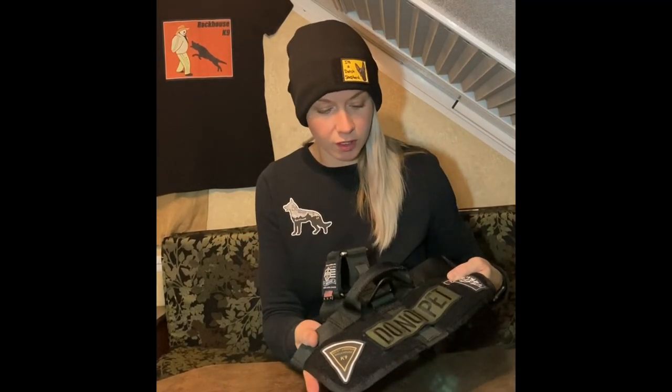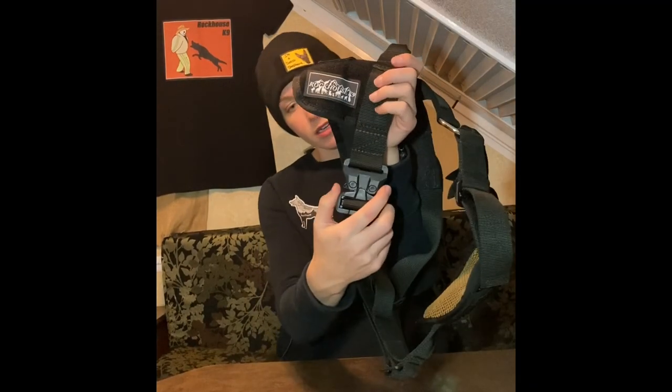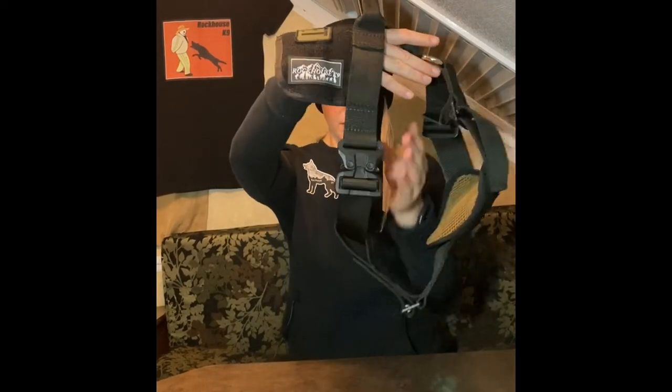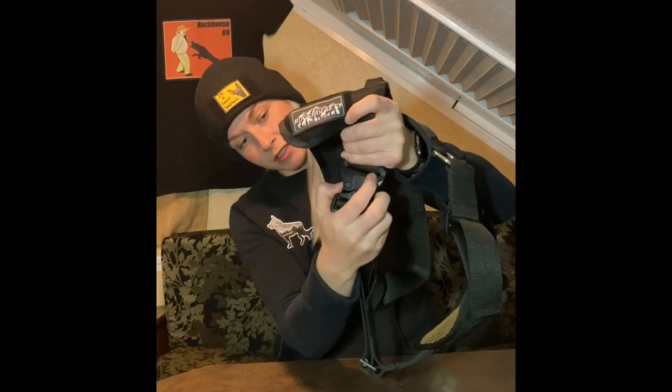It's got Velcro on the body so you can patch your dog out — 'do not pet,' 'in training,' 'service dog,' whatever your patches say. It's going to have plenty of room for all of them. And it's got this load-rated Cobra buckle on the side that's going to come around your dog's body and buckle right there.